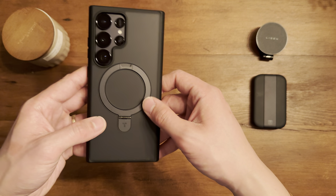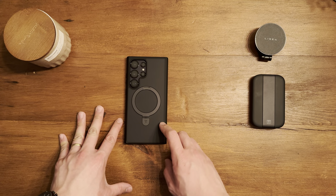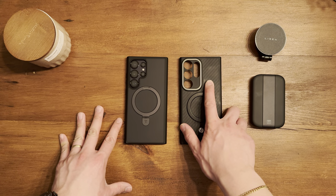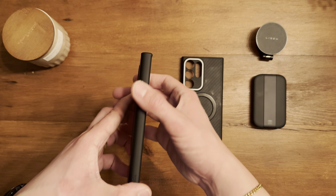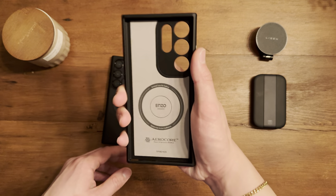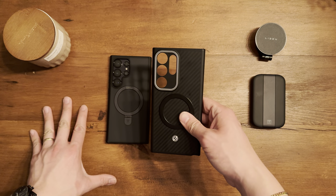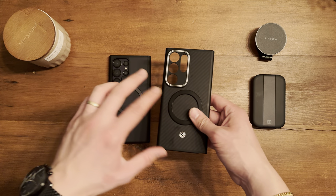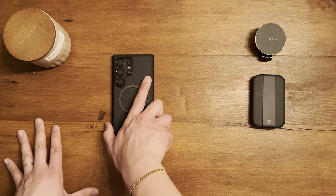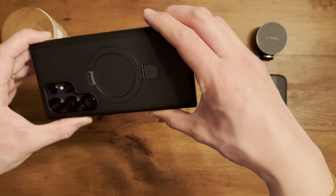I now know why Taurus makes these cases as expensive as they are — it's using premium materials. Comparing it to the Spigen Enzo Aramid case, it feels just as good if not slightly better. The Spigen still has metal buttons so it edges it out as the most premium option, but I had to purchase a separate MagSafe ring for the Spigen. With Taurus having MagSafe built in, it's an easy all-rounder choice. Since MagSafe is part of my daily life, I'll be rocking this one.